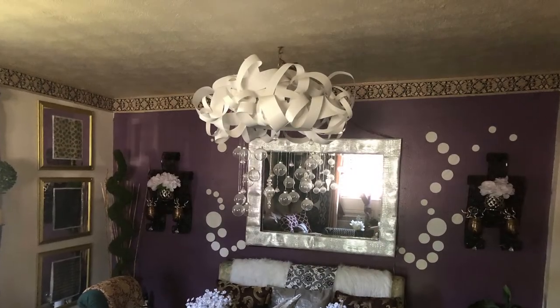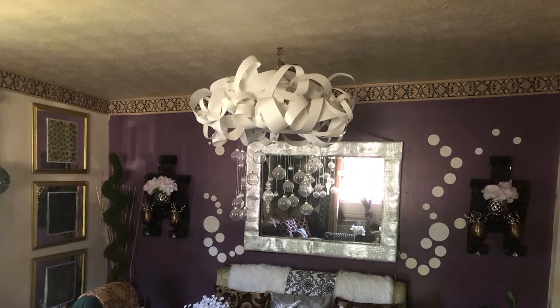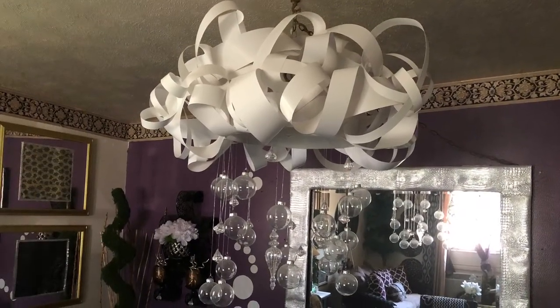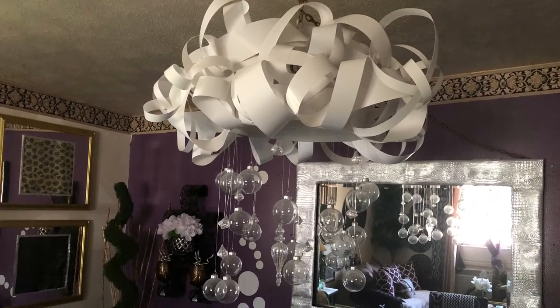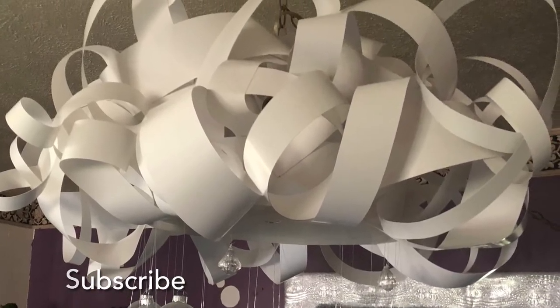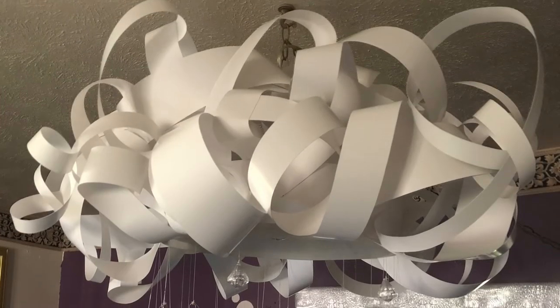To continue the project, I took down the fixture, put my project on top of it like a hat, and ran the cord through the top and re-hung the fixture. Then I hot glued additional strips to not only make my project look fuller, but also to hide the base strips.